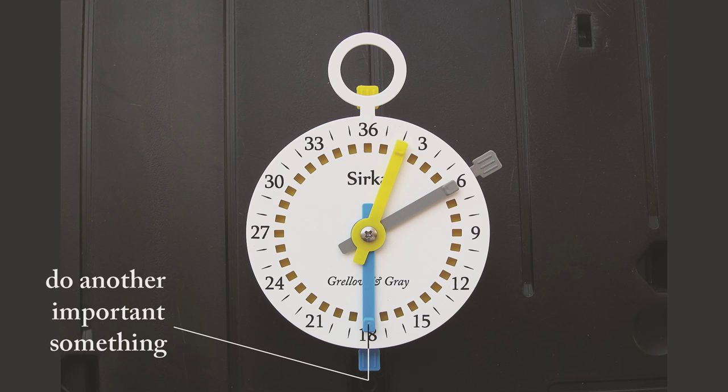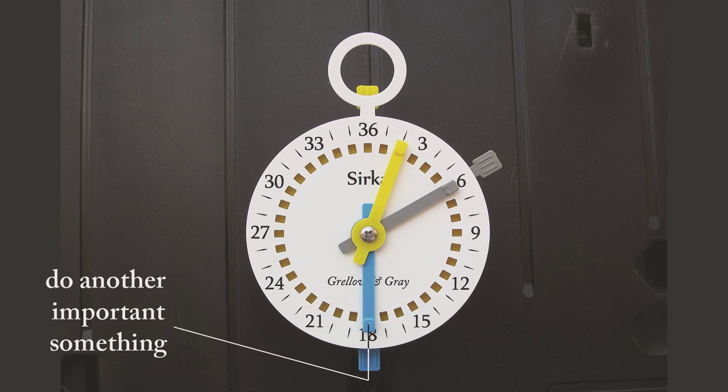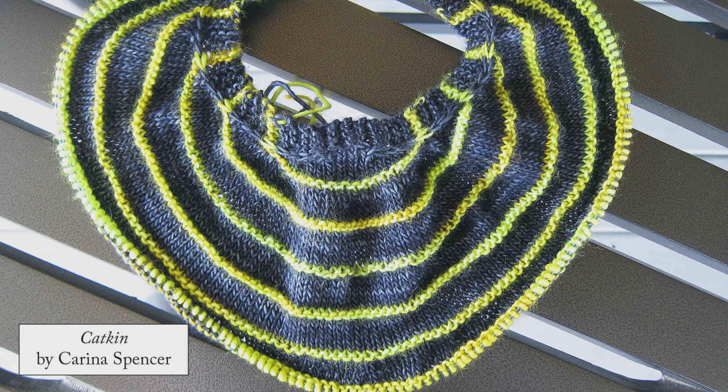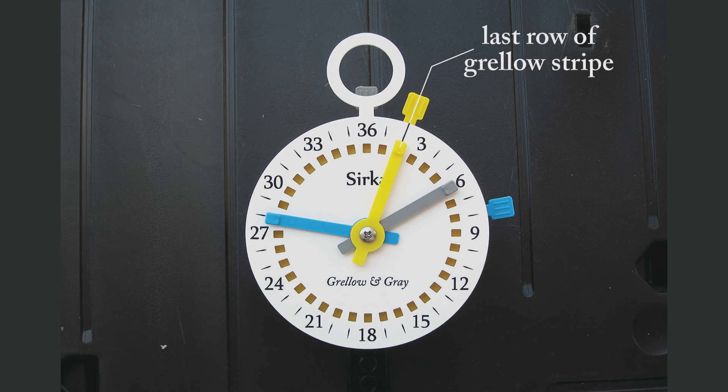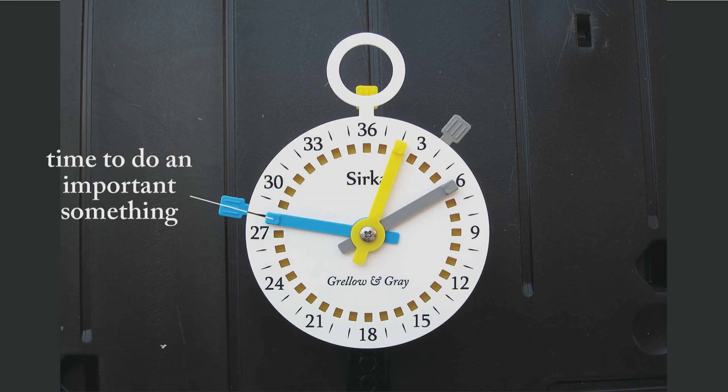You're probably thinking: why not just use an ordinary row counter for this? And the answer is, I could, but I'd rather keep all of my counts in one place — not pencil and paper. The Circa Counter was designed to count multiple things. Put it to work! Besides, it's not as if the row number really matters. There's nothing magic about row 54 — what matters is that you work the right number of rows between the important somethings. I'm also doing it in a way that's uniquely visual. I can see at a glance where I am with my stripes, and how much knitting there is between the row I'm on and the next important something. After every grello row, I give the yellow and blue crowns a click. After every gray row, I give the gray and blue crowns a click. When the yellow crown lines up with the yellow hand, I'm on the last row of my grello stripe. When the gray crown lines up with the gray hand, I'm on the last row of my gray stripe. And when the blue crown lines up with the blue hand, it's time to do an important something — I don't have to look at the pattern once!